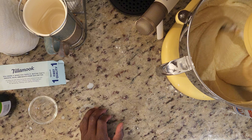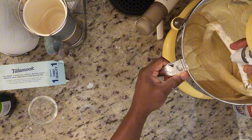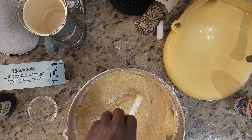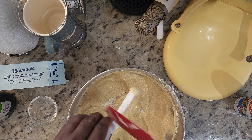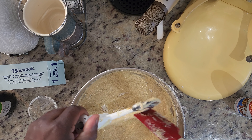Two teaspoons of vanilla should do it — I just pour until it feels good. And if you can ever get your hands on some of this, this will take any cake you're making to another level. It's amazing. I'm going to add about two teaspoons of this cinnamon as well.